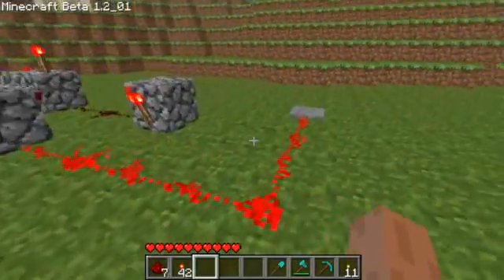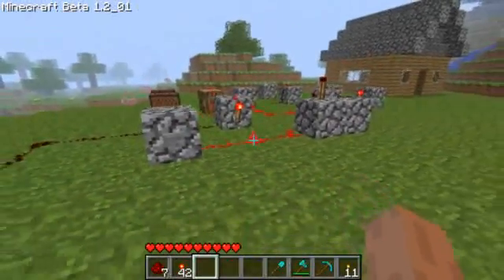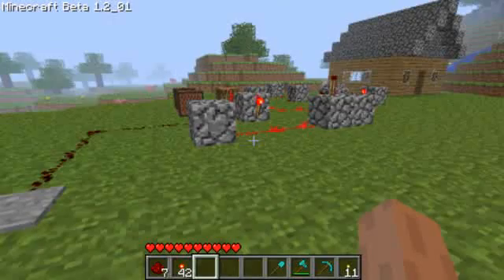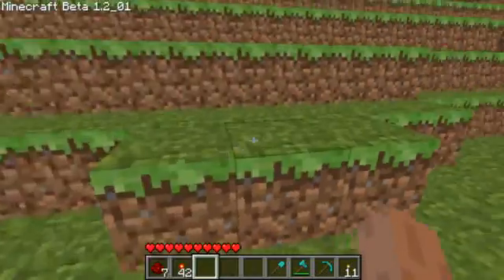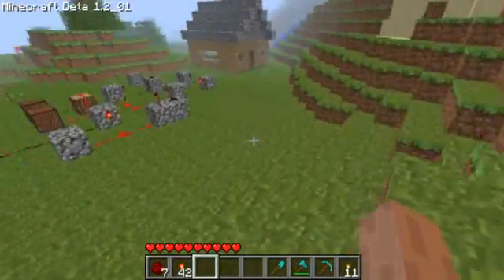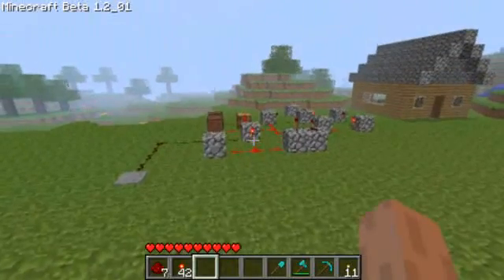So there's a redstone alarm. If you want to make it even more advanced, you can add dispensers with arrows. That's really just my alarm. Please like, comment, and subscribe — and if this really helped you, I'd like you to actually subscribe. Thanks for watching. Goodbye.